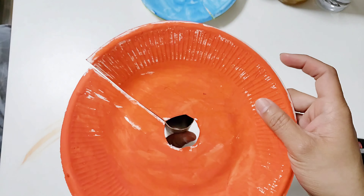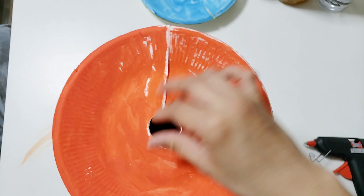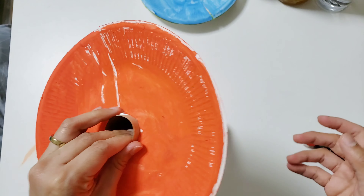I opted to color my paper plates, and you can also draw or personalize the paper plates for an additional activity for the kids.